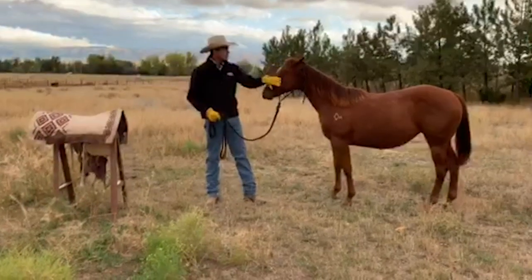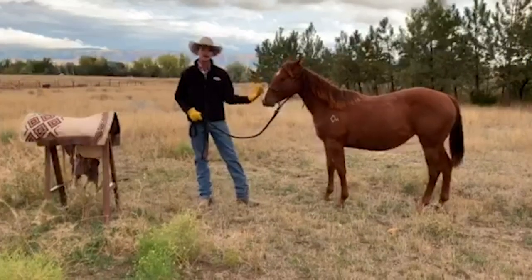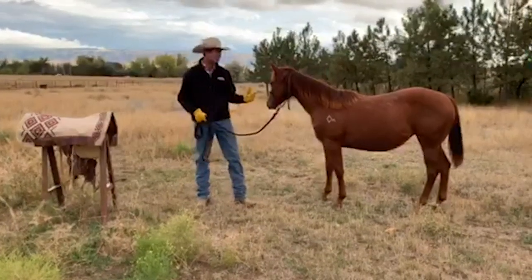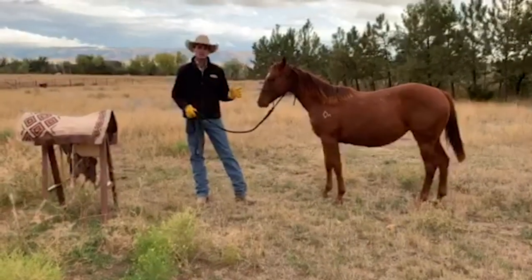With Sophie here, the folks we bought her from did a really good job of kind of just sacking her out to a lot of different things. They made it to where you can love on her all over, and her feet are easy to handle, so she's really gentle in that way.